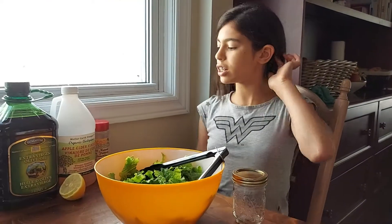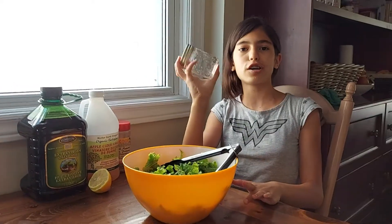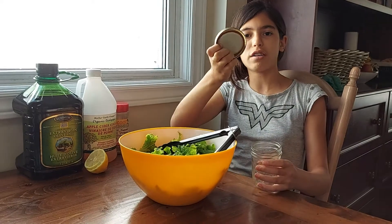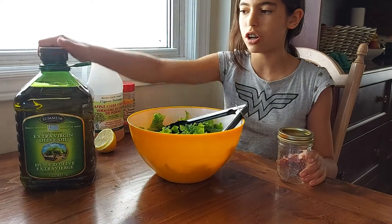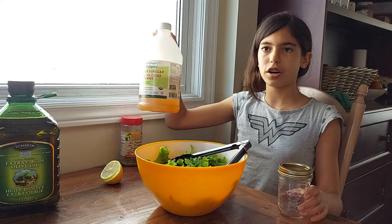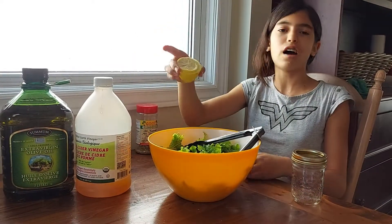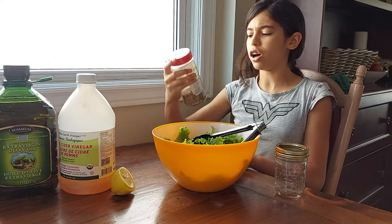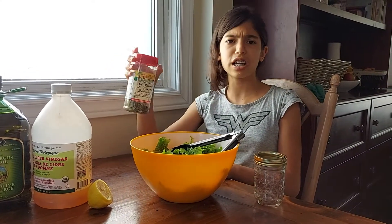I just wanted to explain what I use for the dressing. First I took a mason jar that is not too big, not too small — I have the lid — and I put some extra virgin olive oil, some apple cider vinegar, and half a lemon squeezed, and this spice: it is all-natural all-purpose seasoning.